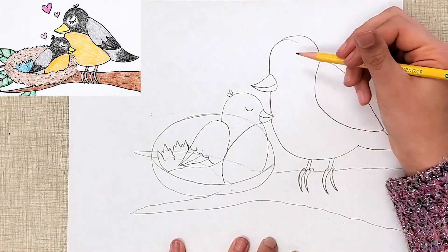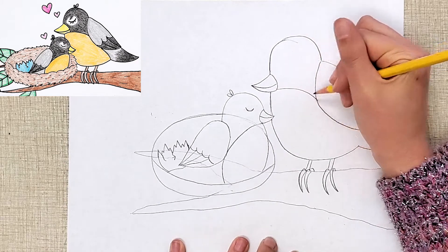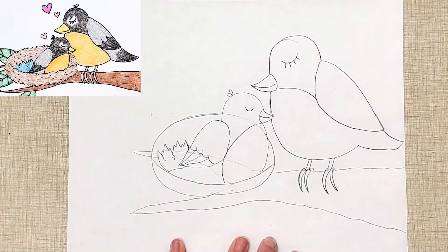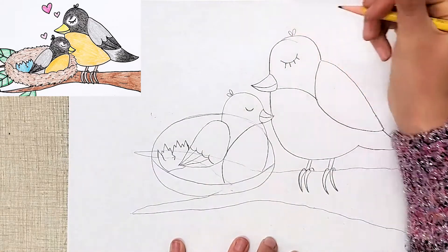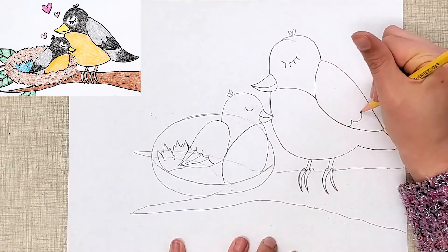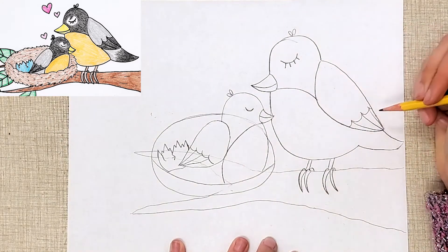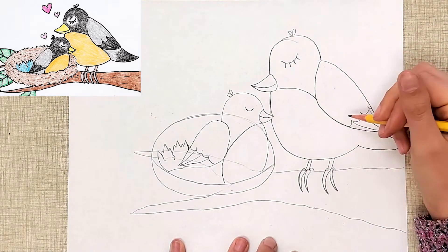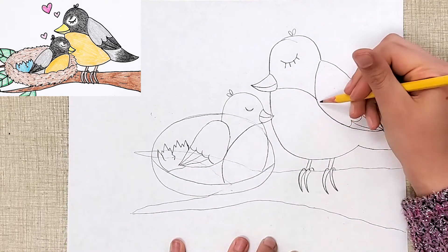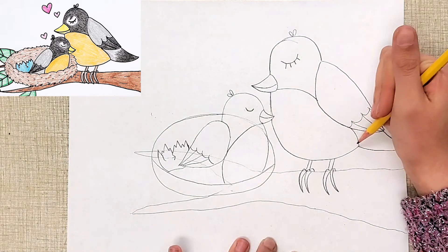Now let's add our details to mama bird. I'm going to go right here and do that curve that goes back to the wing. I'm going to add the eye — and if you want to do eyelashes, those are just little straight lines. Some ovals on the head. In the wing, we do those curved lines however many you need, and our straight lines. And on the tail and belly, look at how this line goes and then stops behind the wing — imagine if it were to continue, you want to complete it when it comes out from behind the wing.